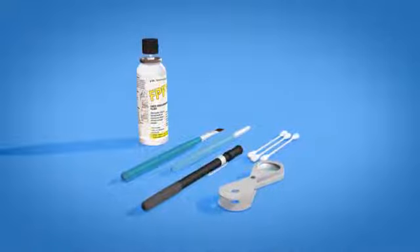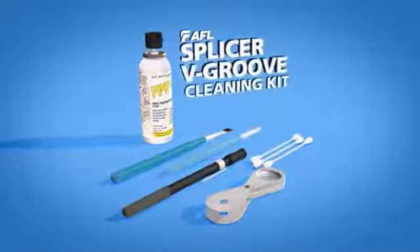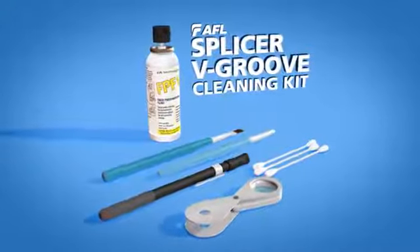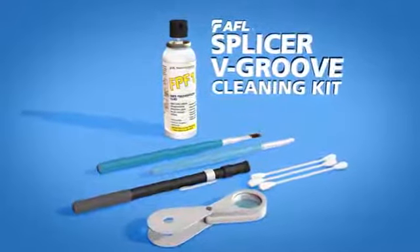To alleviate v-groove contamination, AFL offers the splicer v-groove cleaning kit. In this video we'll review the AFL v-groove cleaning kit and the cleaning process.